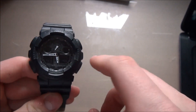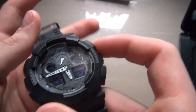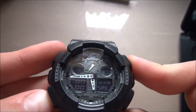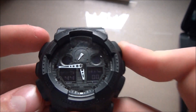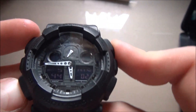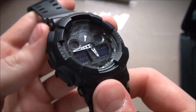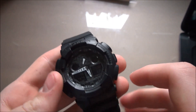It also has the black face and black display. Let me go through the basic modes for you: we have our stopwatch, timer — the GA100s do have world time as well as the alarm and just your standard hour time.